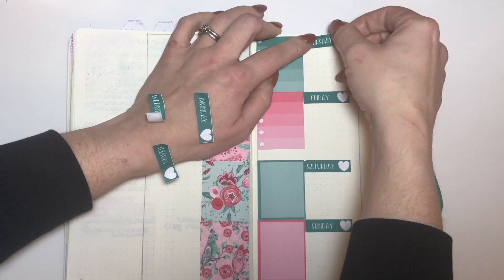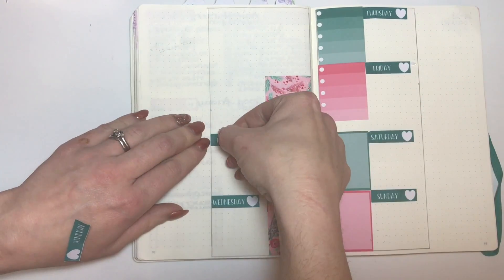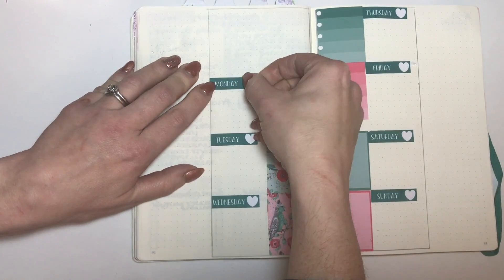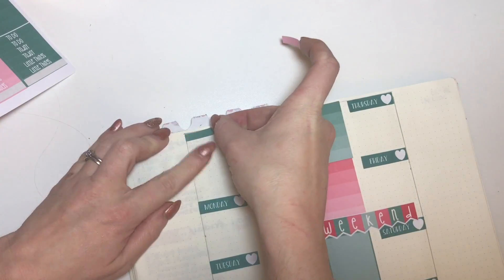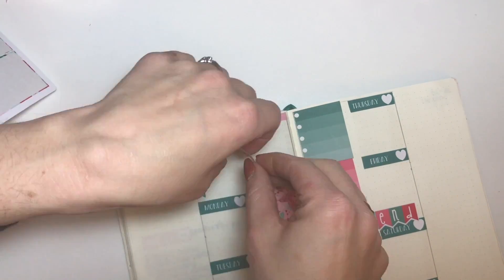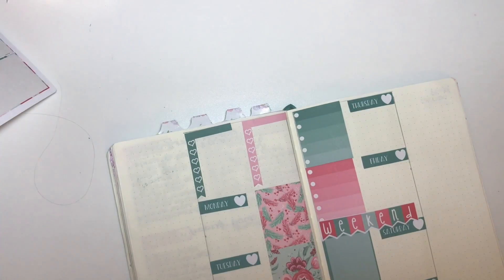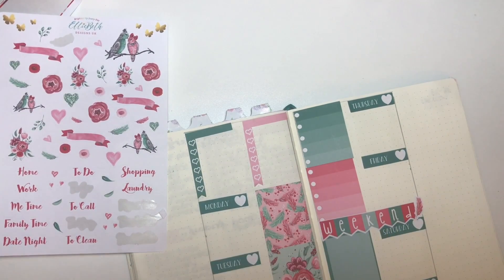I had used my date cover-ups the first time I used this kit, so I'm just using some date cover-ups from my stash in a color that I thought matched really well — this beautiful sort of jade green — and I think it ties in really well. Weekend banner down there and then two washi strips for this week and next week, and some heart checklists.